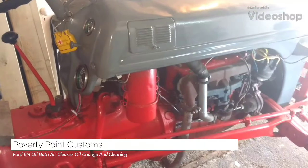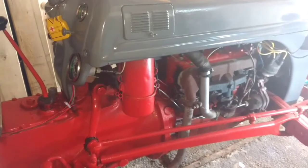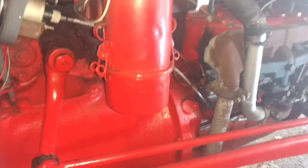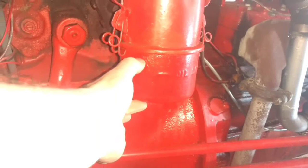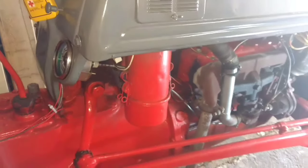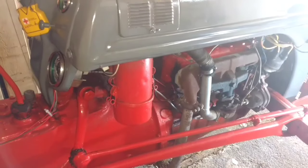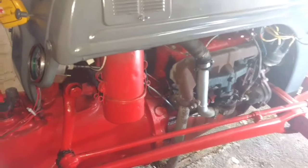Hey guys, this is my 1952 Ford 8N. I'm going to do a short video on how to change the oil on your air breather. This is an oil-filled air breather — at the bottom it contains oil. The reason it's set up like that is these tractors are obviously used on dusty fields, and it keeps a lot of the dirt and debris out of your air intake going into your carburetor.